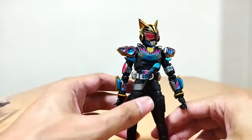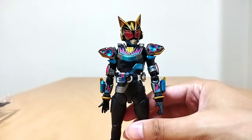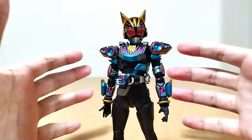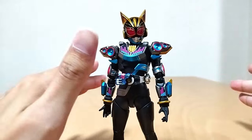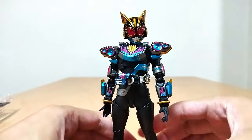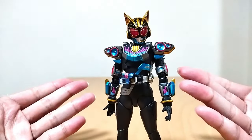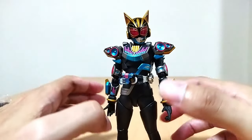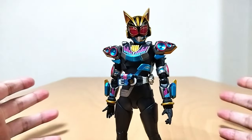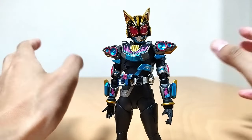So this is a female mold, so this doesn't have the swappable armor gimmick. You can't take this armor off and put it on like Geats or any of the male riders, because they're just different body molds so it just wouldn't work. Would have been nice to get another female rider that had that capability so we could do armor swaps — like if we got Lopo or Tycoon Sister. Either one of those would have been nice to have. Even though they don't necessarily have their own special armor — I mean at least Lopo does, she can use Boost. But this is still cool! I really don't know how much I would be using this swappable armor gimmick anyways with Figuarts.